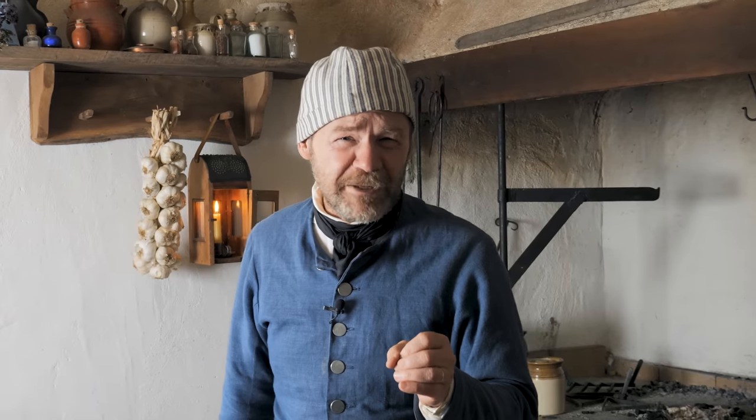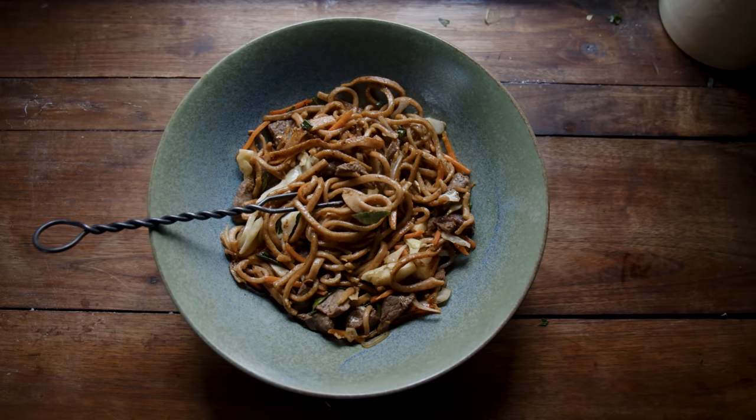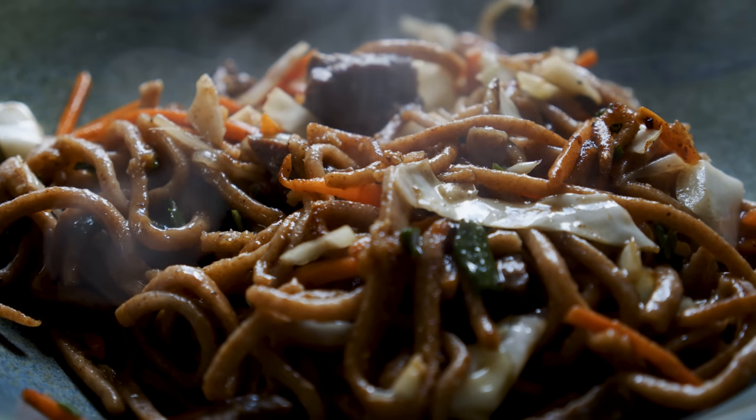You and I are on a mission. We've traveled back in time to meet a very important person — let's call him Tom. He asks us: what do 21st century Americans enjoy eating? And we look at each other and we say, take-out lo mein. In 21st century America, you can find take-out lo mein in just about any small town or city in America, no problem.